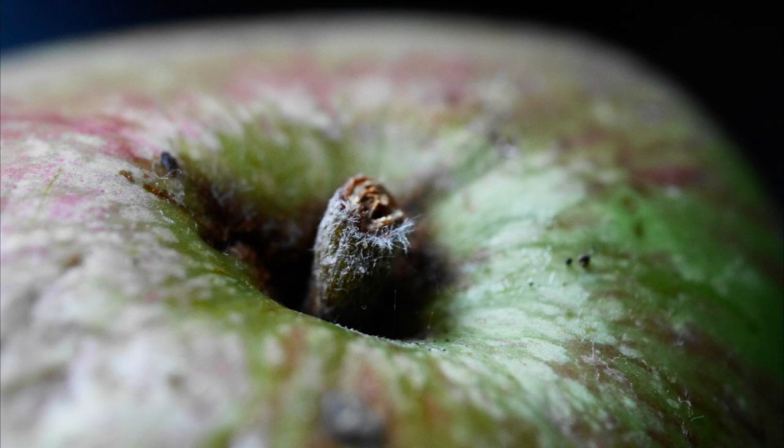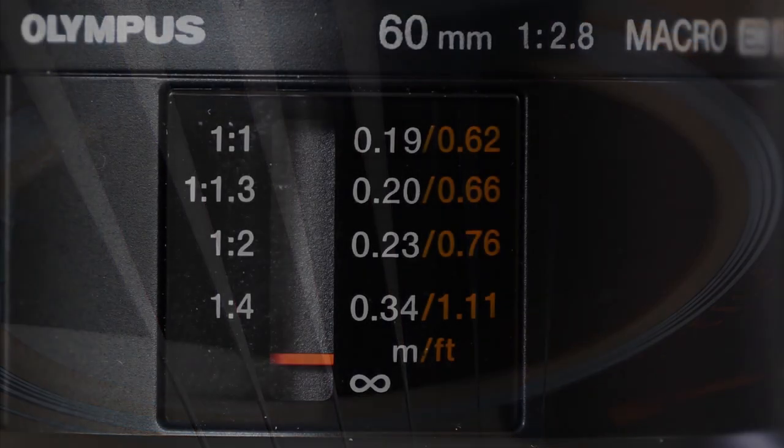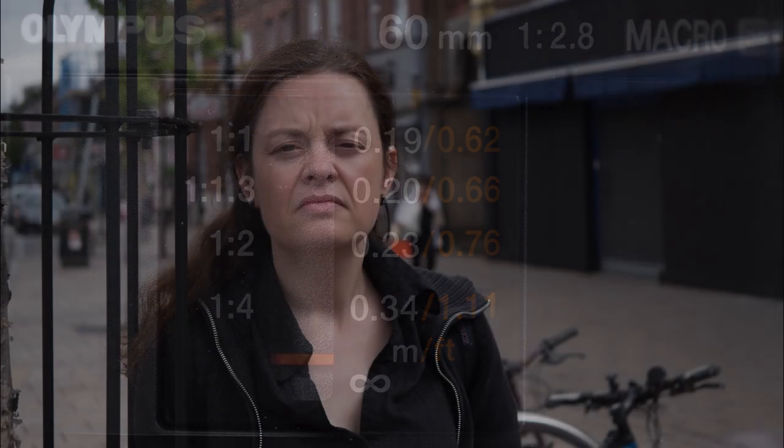I'm finding this a difficult lens to sum up. Optically and mechanically it is beyond criticism, and the price is very reasonable. I wish it had settable focusing zones, because that would avoid the occasional wait while it looks for focus between the end of your nose and infinity — that's a lot of electric motor spinning. A couple of zones would do: a switch for say 30cm to infinity, and one for 1:1 to 30cm.